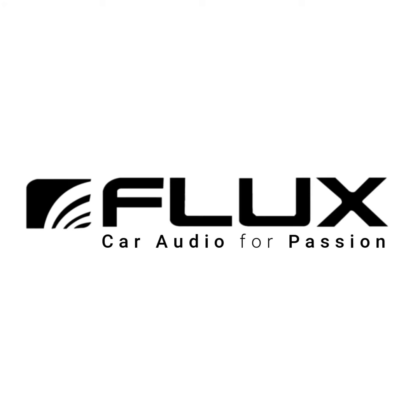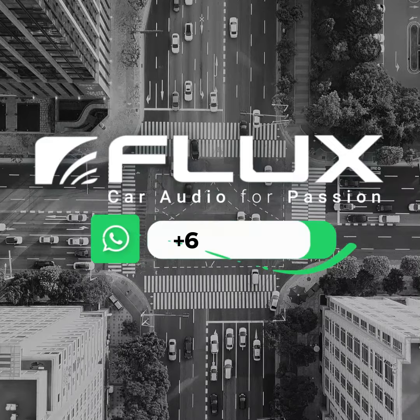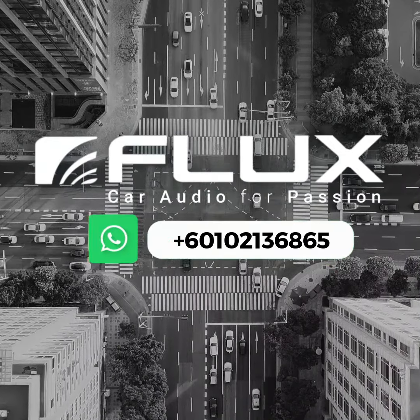For more information, contact our admin. Visit Flux Audio Malaysia for more info.